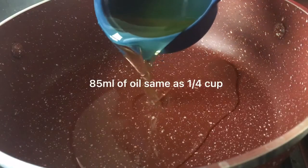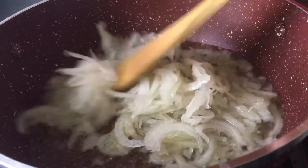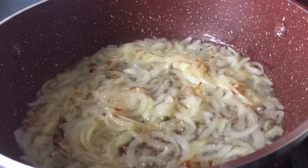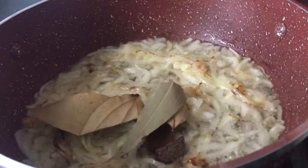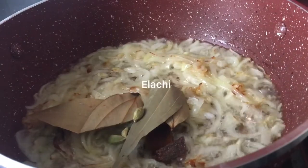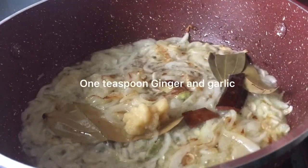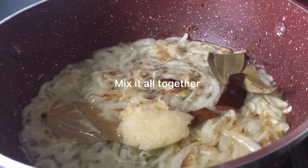85ml of oil, same as a quarter cup. Add 1 big onion, a cinnamon stick, bay leaves, and elachi. Add 1 teaspoon of ginger and garlic. Mix it all together.